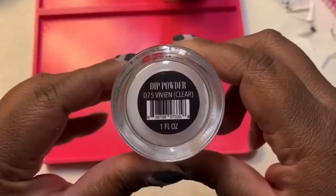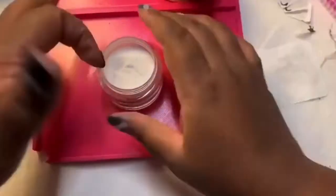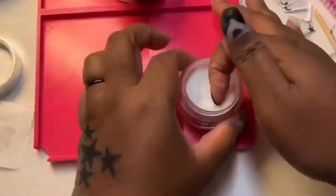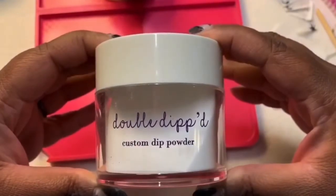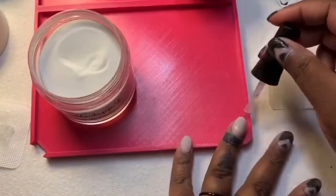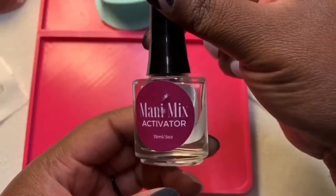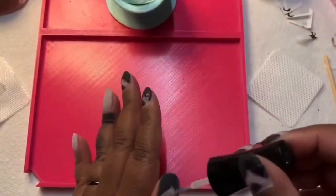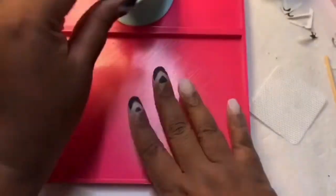I am using Vivian from Revel and I'm using this jar only for the glitter dips. I'm using the clear dip powder from Double Dipped so I do not get any glitter on my solid dips. I'm using the activator from ManiMix, activating the lighter colors first and then the darker color so they don't bleed.